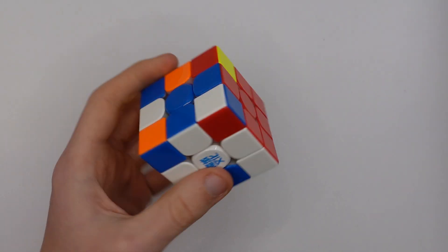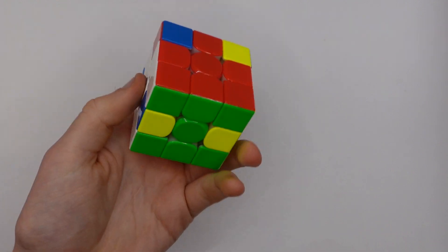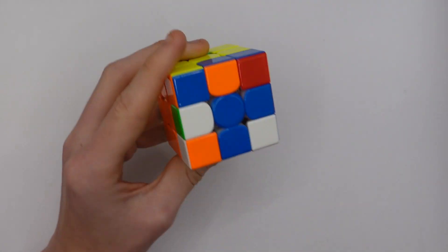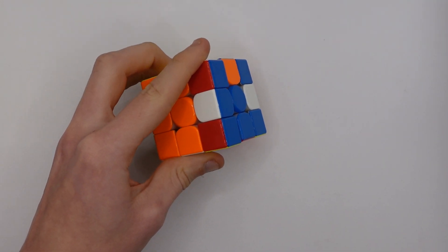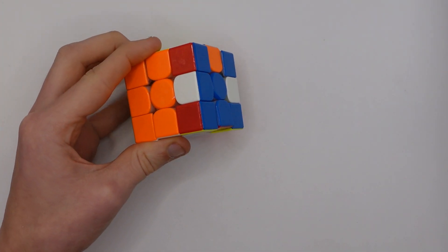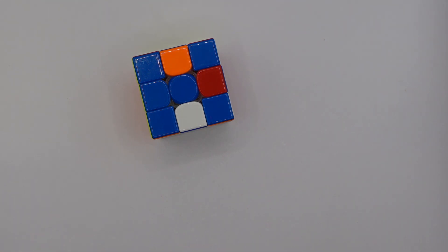3x3 One-Handed is a variation of 3x3 where you're only allowed to use one hand. A lot of top solvers use a method called Roo, where you solve a 2x1x2x3 block, then another 1x2x3 block, then CLL, and finish with just M and U moves. Many also use a technique called table abuse, where you use a table to assist with M moves which would otherwise be quite difficult with only one hand. However, the current world record holder, Luke Garrett, uses CFOP.